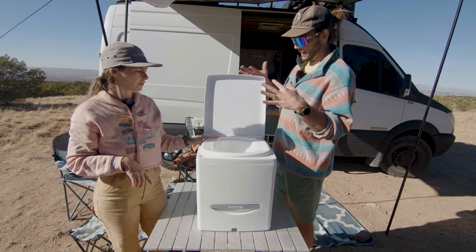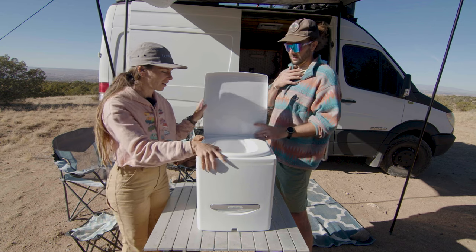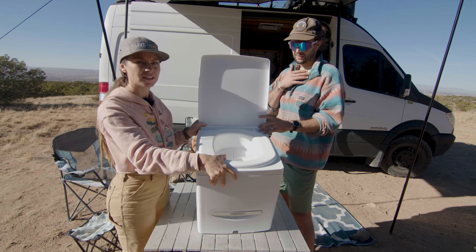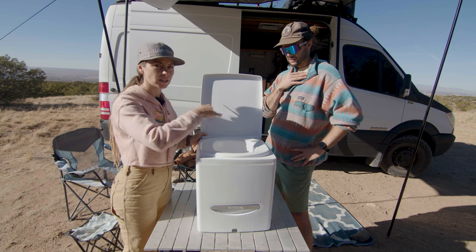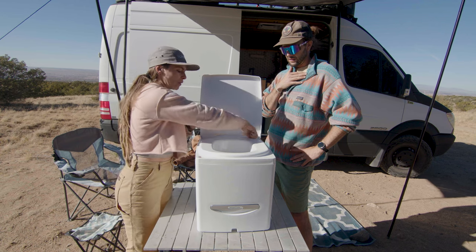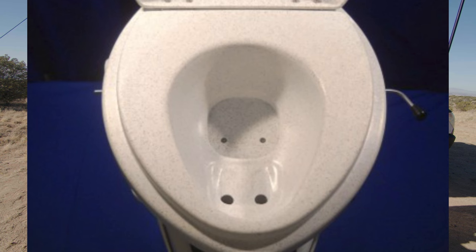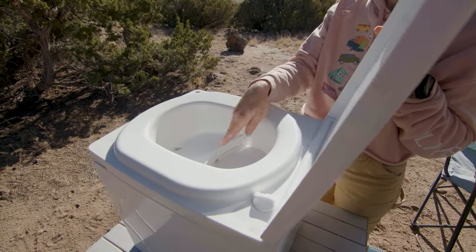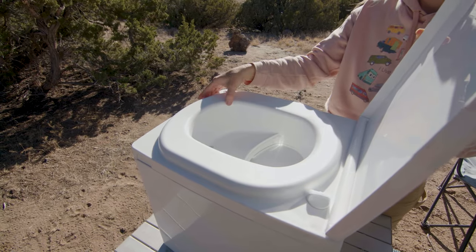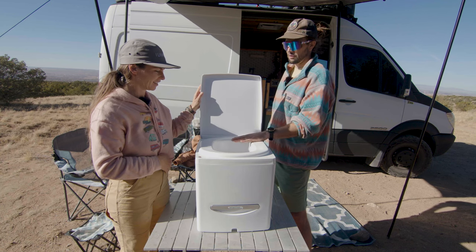There's a couple other things I want to hit on — there's not a lot of crevices. We've had our Nature's Head for years and it gets pretty disgusting in the little crevices in the flip-open part. It has little screws where some pee gets stuffed and crystallizes in there. This doesn't have any spaces where stuff can crystallize. It's really easy to wipe down. I just really like all those features.